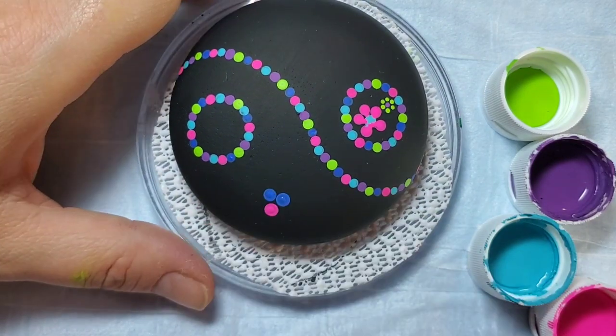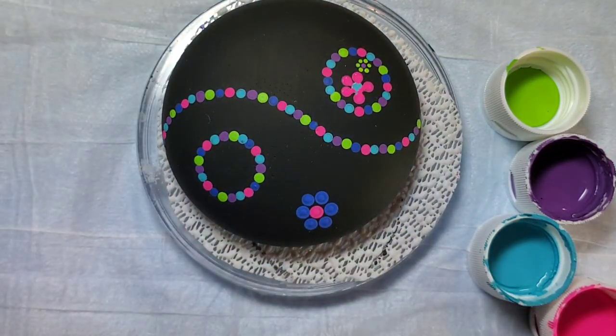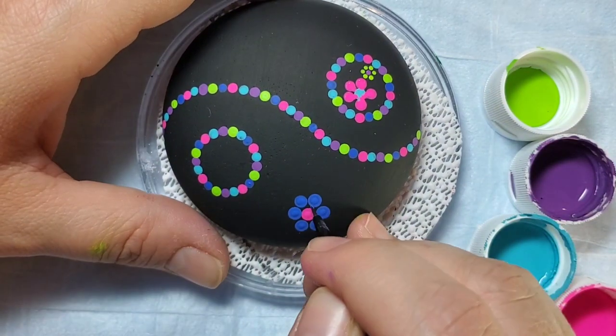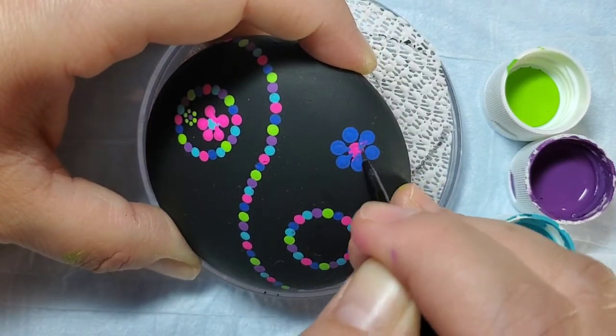I'm going to do the same thing on this side of the design and add some larger dotted flowers. Use the fine paintbrush to pull those dots into the center of the flower and we'll go back after everything's dry and fill in that center of the flower again.